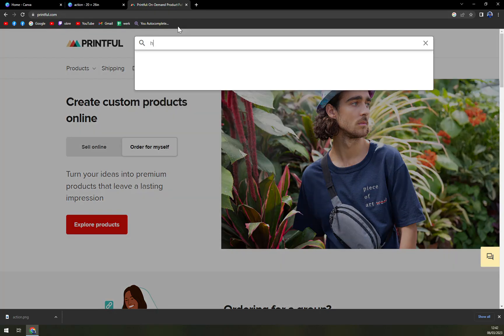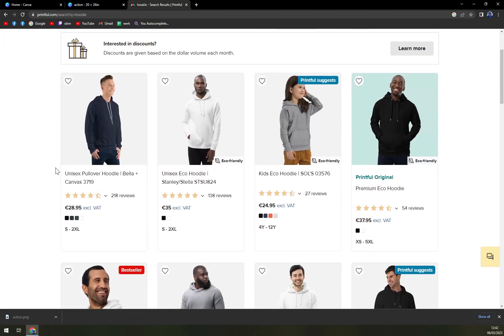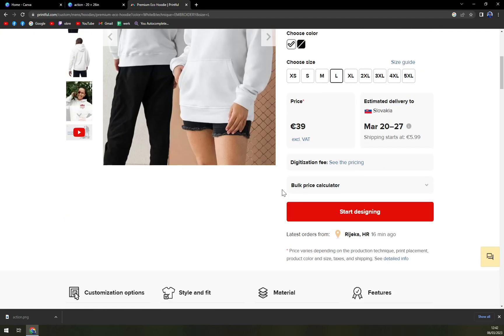In Printful, let's go with hoodie and then go to Products, see the matching products we have. Let's say we want to use this hoodie — let's go with eco-friendly, size L, and hit Start Designing.